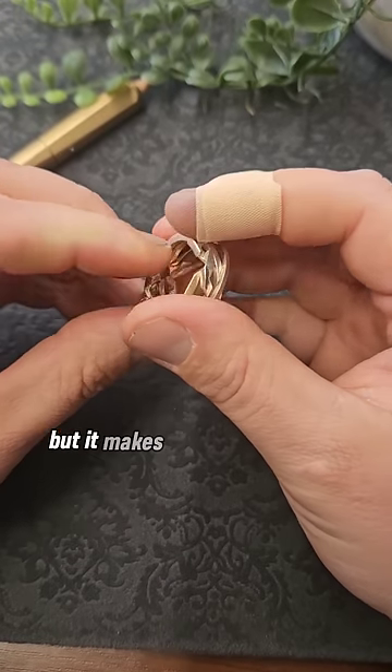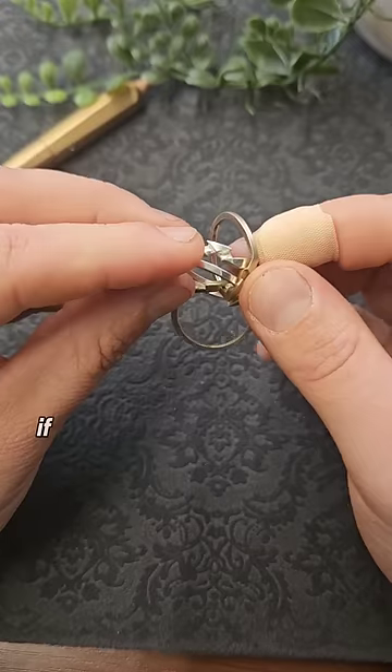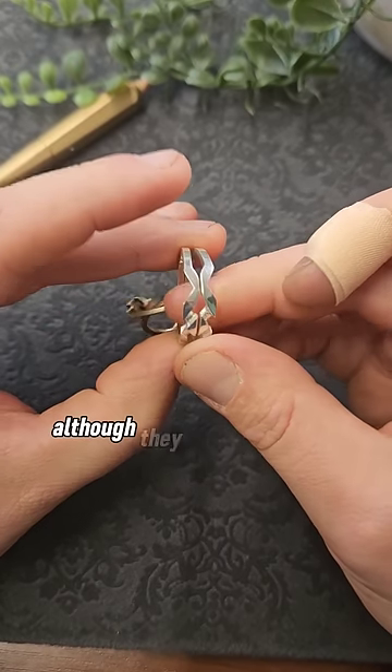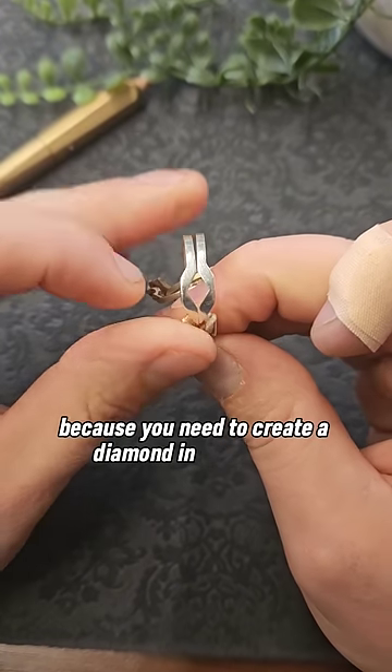Whether this is true or not I don't know, but it makes for a fun backstory. It is quite hard to put this one back together again. If you were paying attention at the start you would have noticed which way around the bands were, so it's actually two silver bands in the middle and they need to go together first — although they don't need to go together like this, they need to be the other way around, because you need to create a diamond in the middle just here.